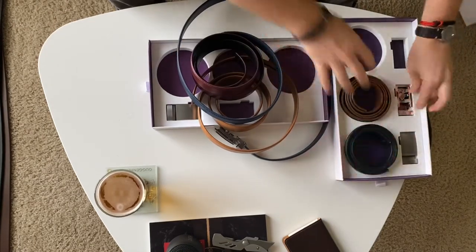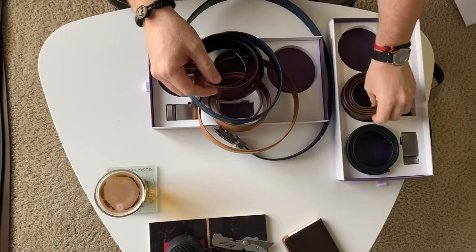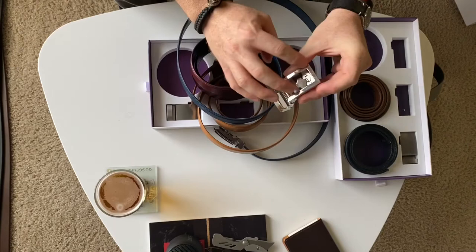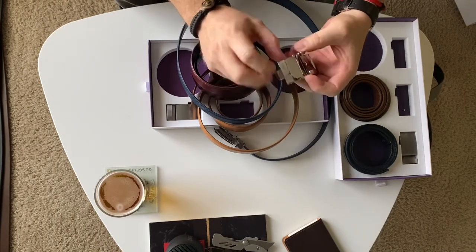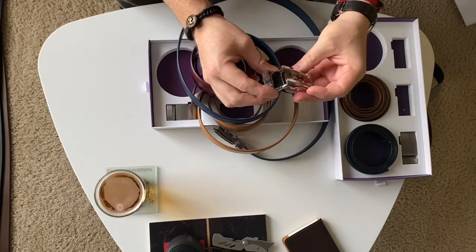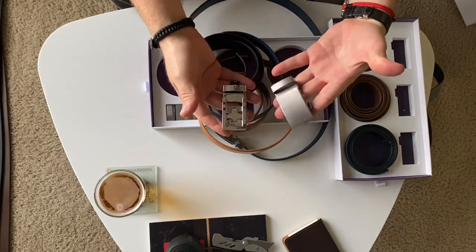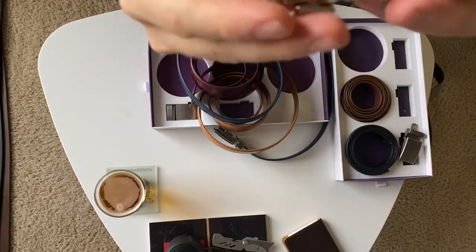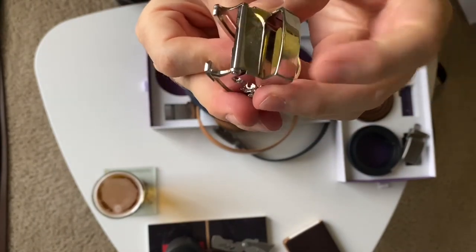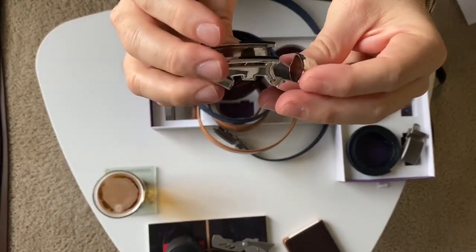The one complaint I do have is that I wish these vegetable tan ones were a little bit more stiff. And then this buckle here, which I think they call it the nickel-free finish — the shinier option of all your buckles — I don't really like it. It scratches super easily. I rarely wear this buckle. I wear this one a lot more, and as you can tell there's hardly any scratches on there. But this one, the scratches are super noticeable. That finish is starting to wear out and you're starting to see the underside, which is like a sort of bronze color underneath there.